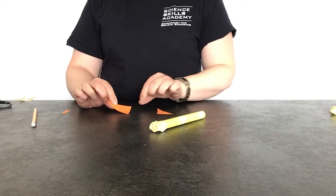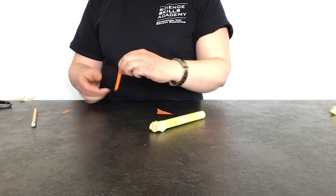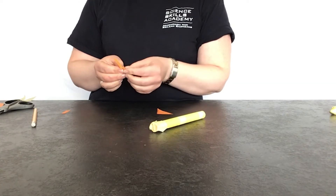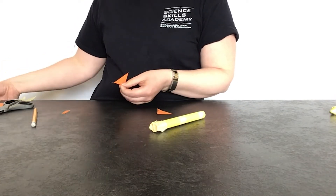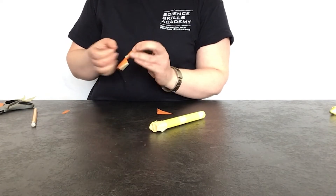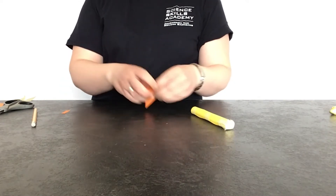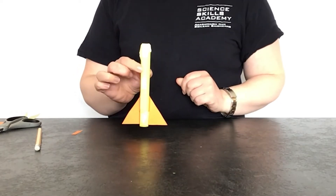Now we have to attach the fins to the rocket. To do this, fold one edge of your fin, then cut halfway along the fold. Keep one part of the fold on one side of the fin and put the other fold on the other side, so you've got one on each side. Put tape on both parts of the fold, then stick it onto the bottom end of the rocket where there is no tape. Repeat for the second fin.